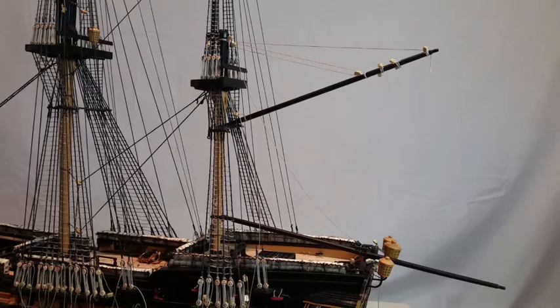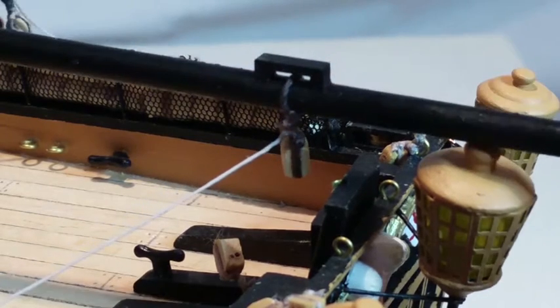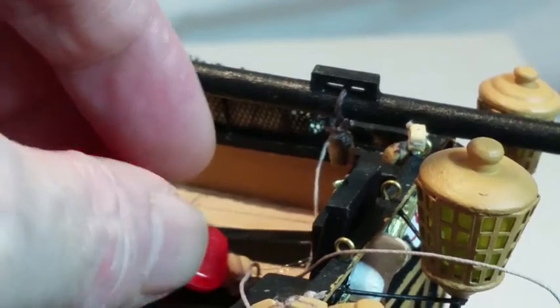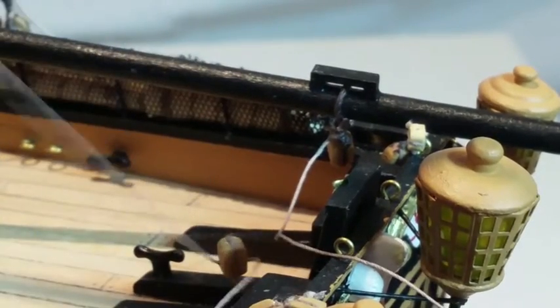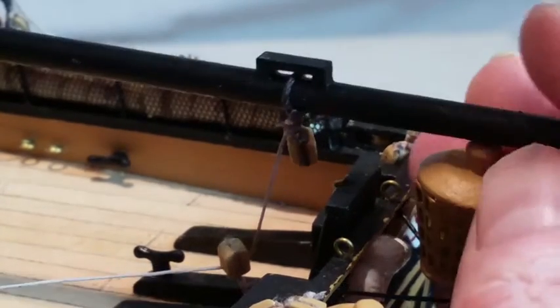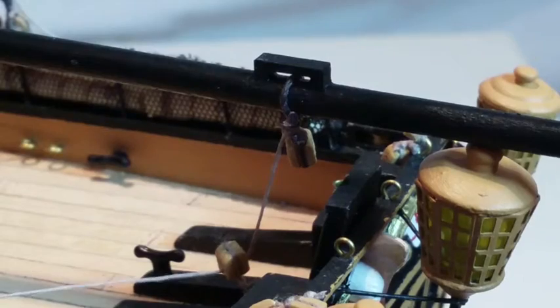Tie 300mm of thread to the block on the driver boom. Loosely thread it through the double block attached to the knees to form the boom stop — it is shown pulled taut for clarity in your instructions. Feed the clue line on corner B through the end hole in the boom and then through the rectangular bracket on the boom. Adjust all the lines until the boom hangs neatly.